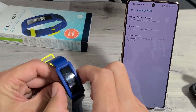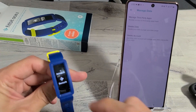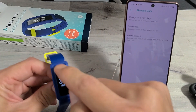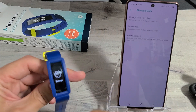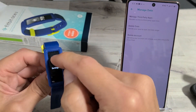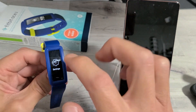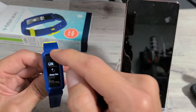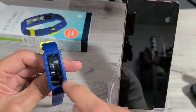Pop it on the charger and then get your clock face on there first. So just get your clock face and then slide down. Keep sliding down until you see settings. Slide down until you see settings and then tap on settings. Then from here, if we scroll down, you should see clear user data.